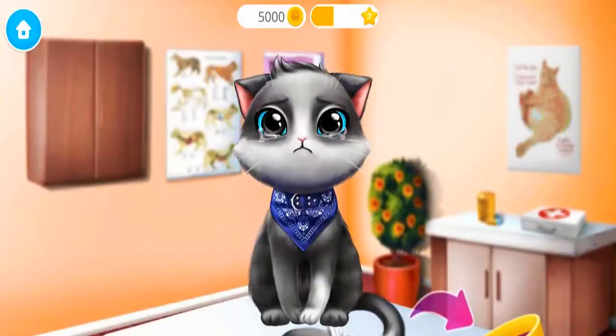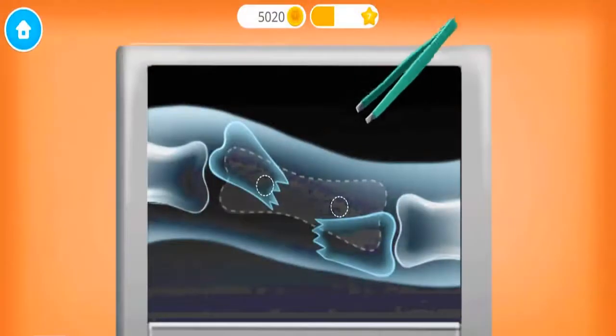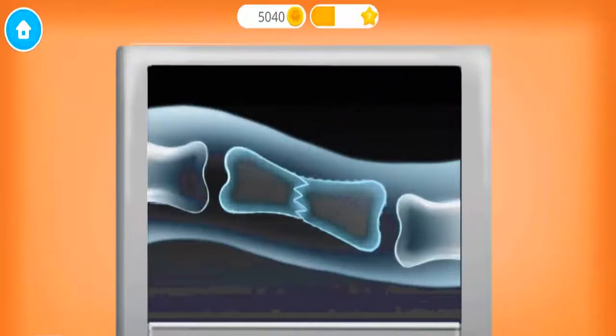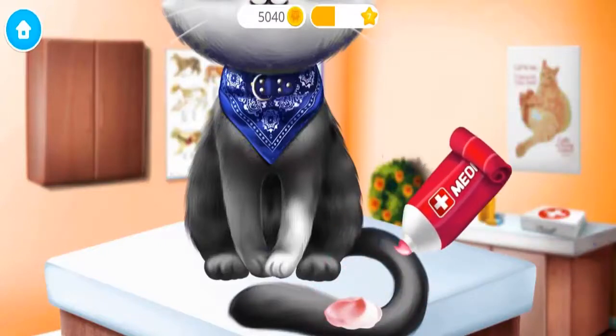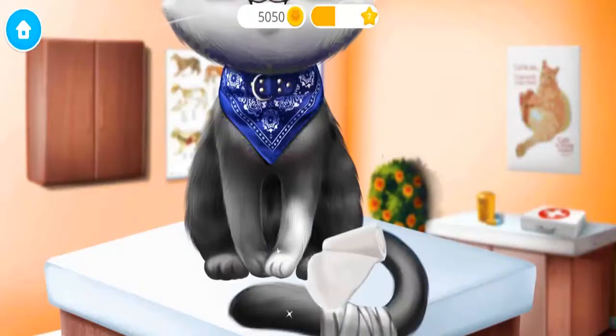Remove the old bandage! Turn on the x-ray! Oh no! The tail is broken! Can you fix it? Apply some medication! Meow! Much better! Now add the new bandage!